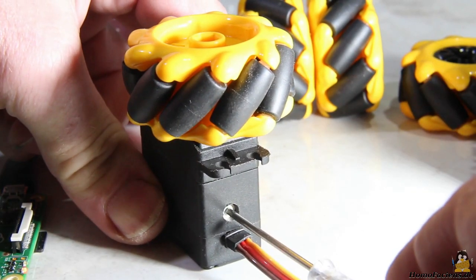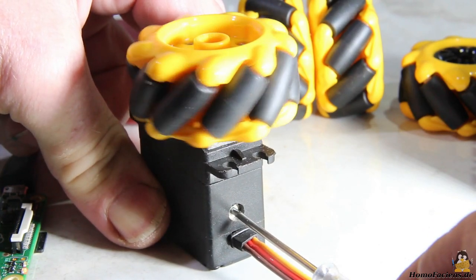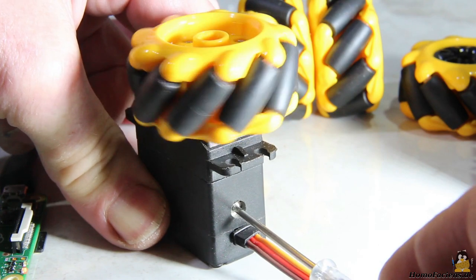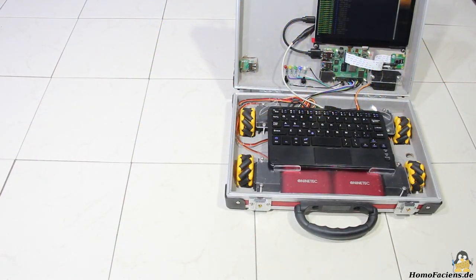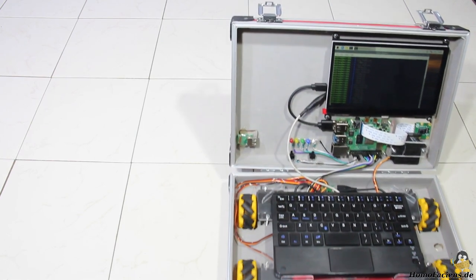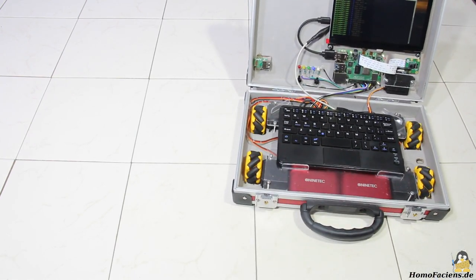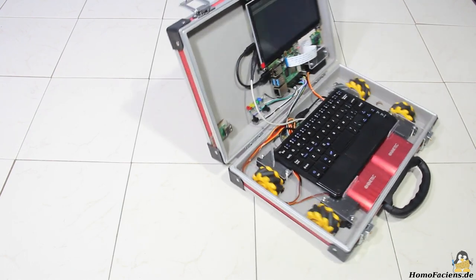A potentiometer enables the zero position of the motor to be adjusted. With the four drive wheels, the suitcase robot can move forward, drive backwards, and turn on the spot.